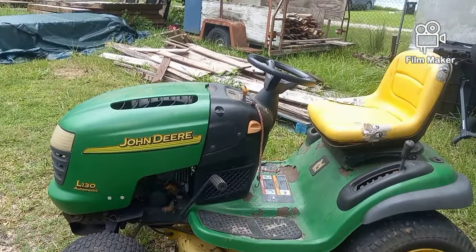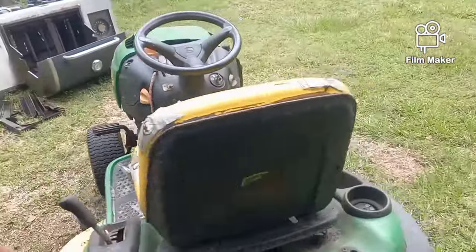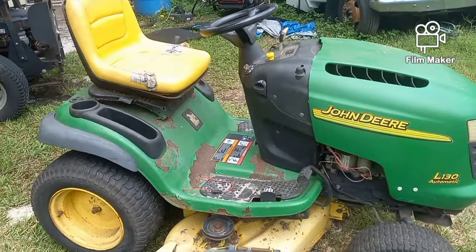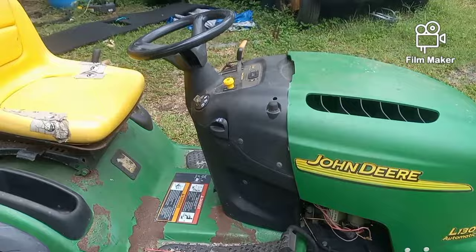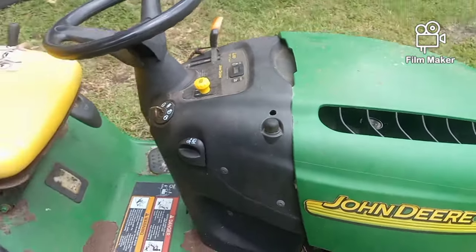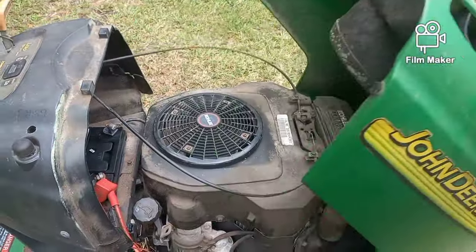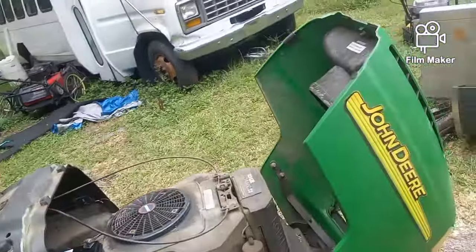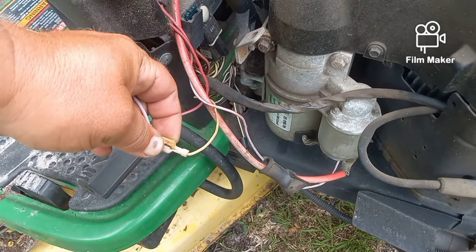This is an older John Deere. Quick history: the guy that brought it to me is a regular customer. He's got many machines and a big property. His father recently passed away and this was his father's machine - he wants to use it to remember his dad. He tells me: turn the key, hit the button, nothing happens. He charged the battery. What we found so far is we've got no meter reading up here and some hinky wiring - somebody jammed a wire into a spade connector and it's all cracked and rusted.